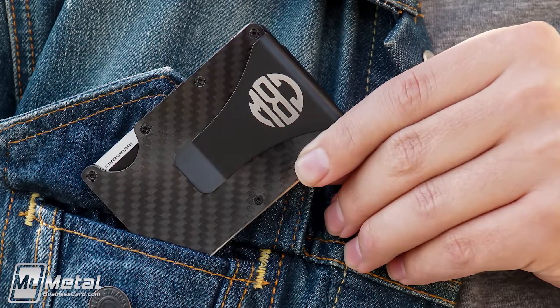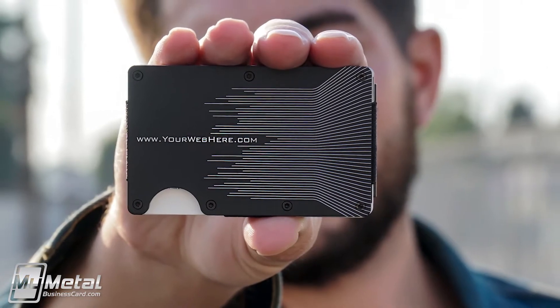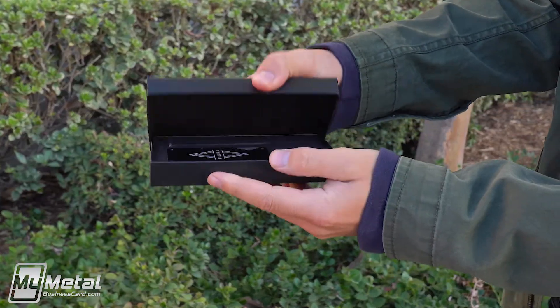In addition to being easy to carry, these wallets are conversation starters and make great gifts for clients, employees, and loved ones.